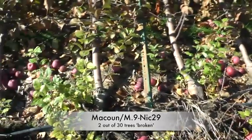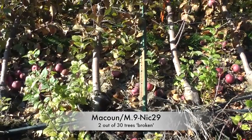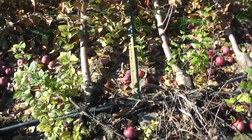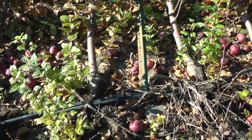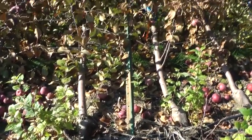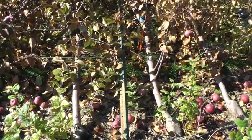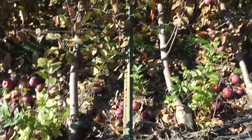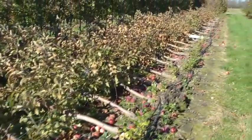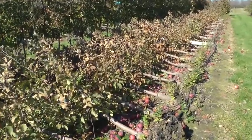These best angle stakes — when I first put this trellis support system up on this super spindle, the wood posts were 60 feet apart. So I came in and put these best angle tree stakes in between, at every 30 feet. But they just bent right over. They are no substitute for wooden stakes when the trees get old. That's for sure. These were the McCouns on M9 RN 29.